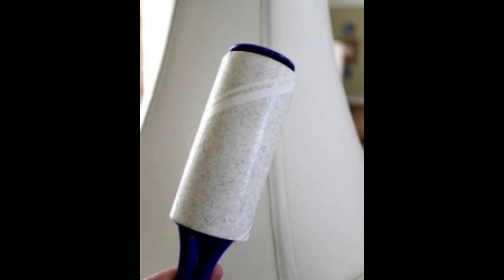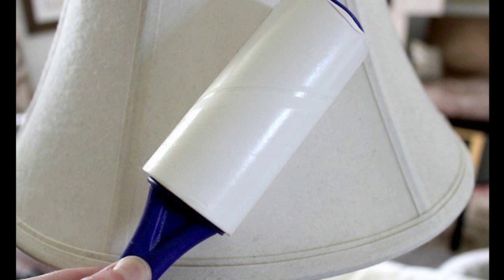Hack 2: Use a lint roller to dust. Run a lint roller over lampshades, mantles, and shelves to dust and vacuum all at once. Lint rolling is pretty fun, you gotta admit.